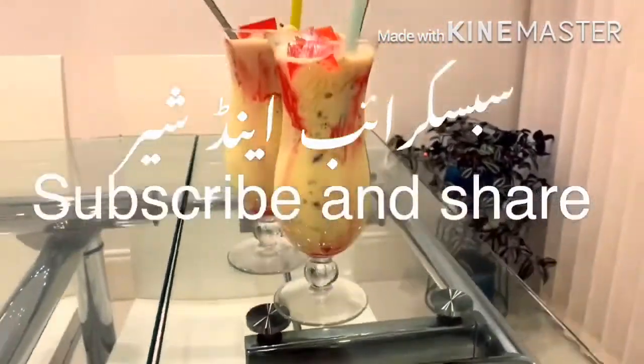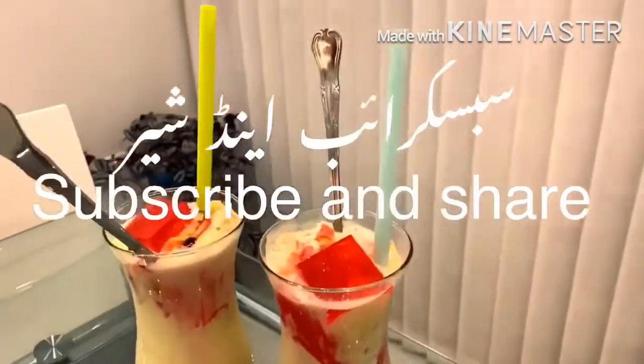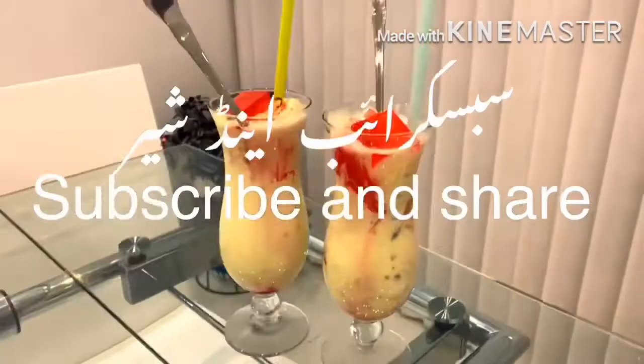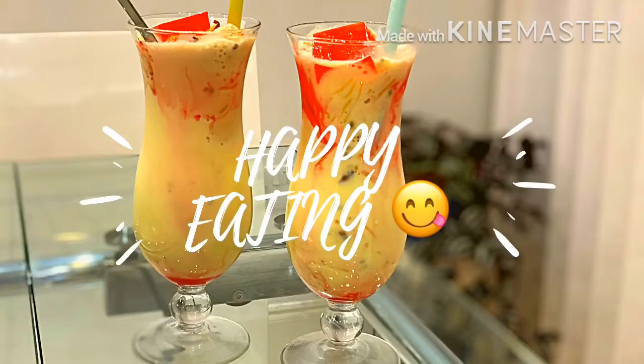If you enjoyed the video, do give it a thumbs up, subscribe to my channel, and share with your family and friends. Hopefully I will see you very soon again with another recipe — until then, happy eating!